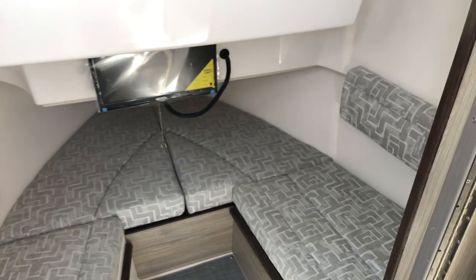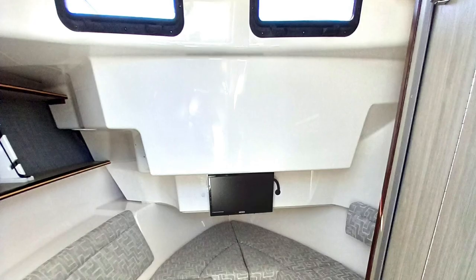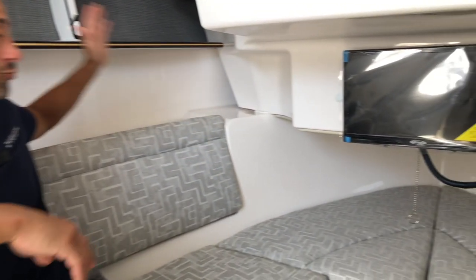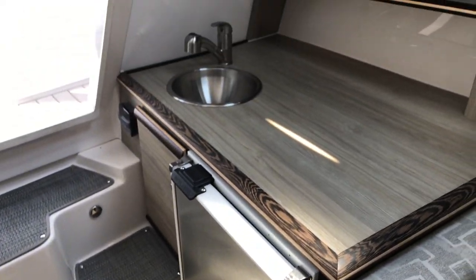Down below we have an extended cabin that's convertible from a seating area to a sleeping area. As set up now, it comfortably seats four adults; converted, it sleeps two. We have surround sound speakers, an entertainment package, rod storage, snap-in woven grass carpeting, a refrigerator, a freshwater sink, 110-volt power, and of course air conditioning and reverse-cycle heat. With the lithium-ion battery pack, you can run the AC away from shore power — great for letting kids nap down here and extend your boating day.